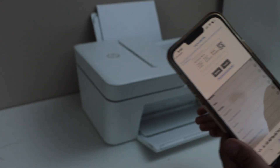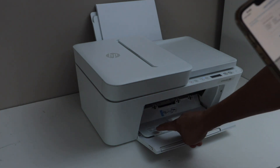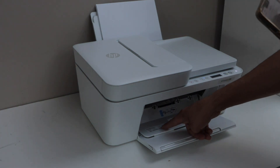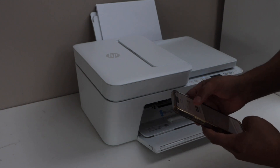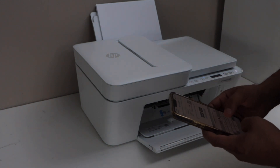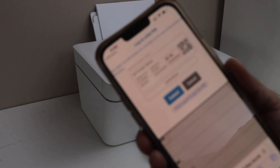Enter the PIN. The PIN of the printer is always inside — open the ink chamber door and the PIN is written there with a lock sign on it. It's only digits. Close it and then click Submit.